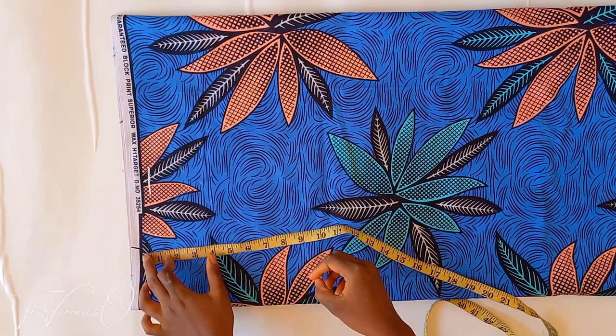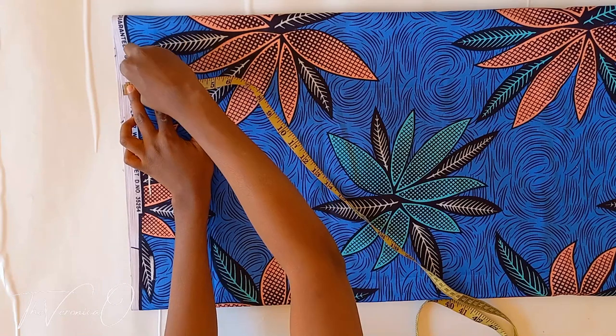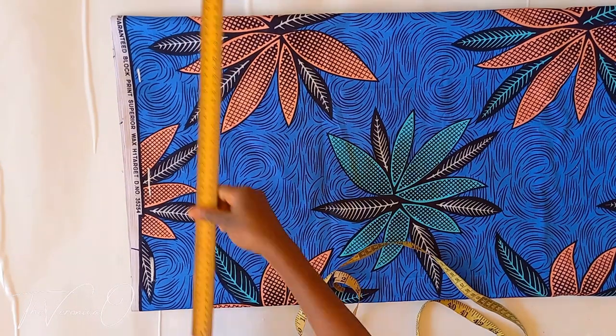Go to one end of your fabric, mark out one inch and draw a straight line across. This is the shoulder line.